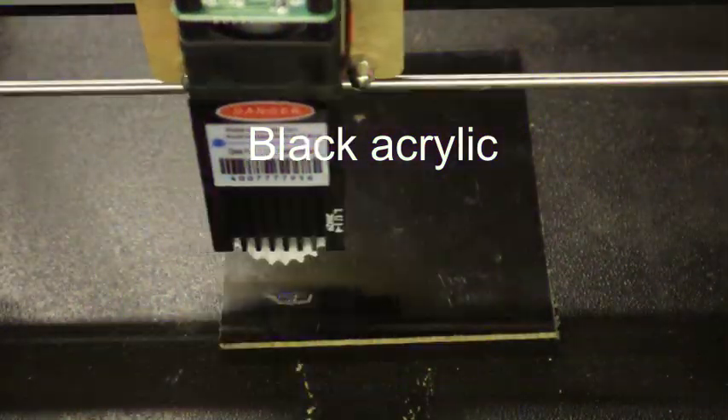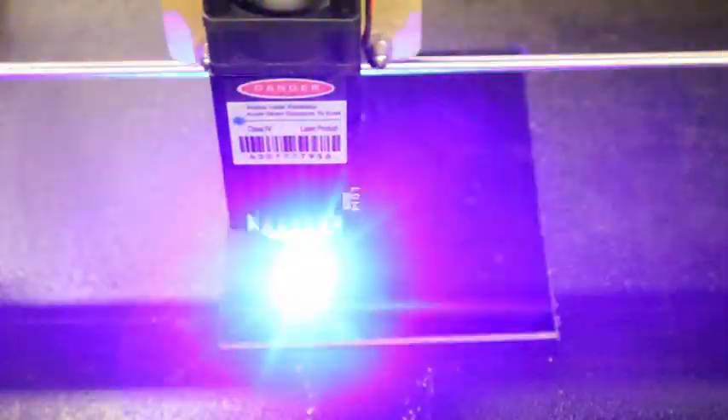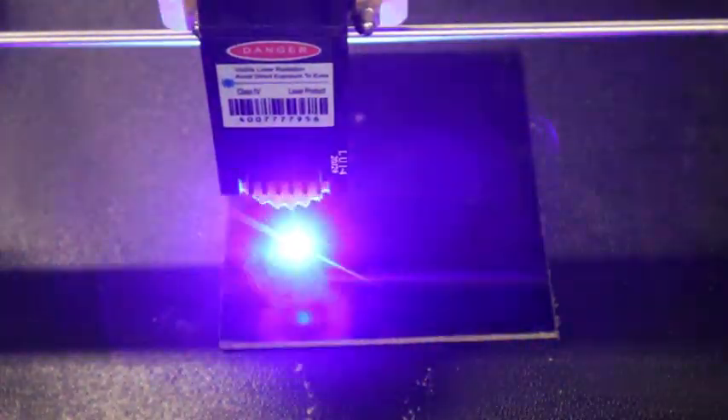I discovered some interesting things. If you laser the back of mirrored tiles, the image shows through on the mirrored side. The effect is accentuated with colored lighting.